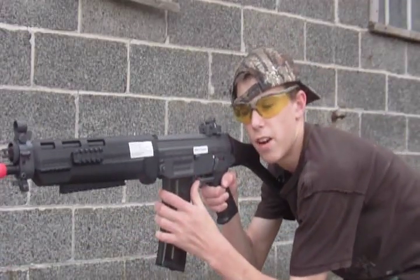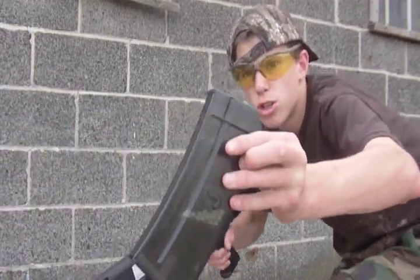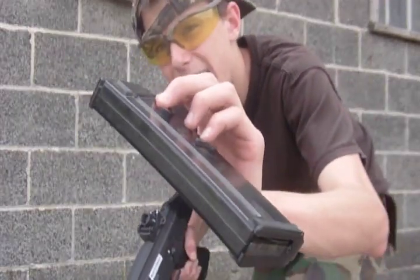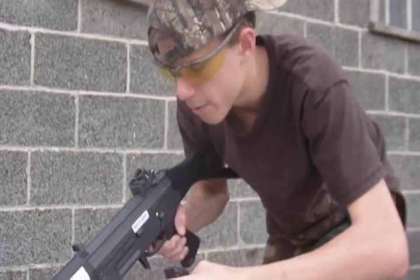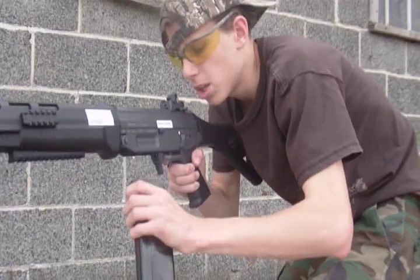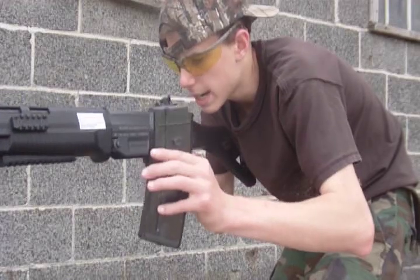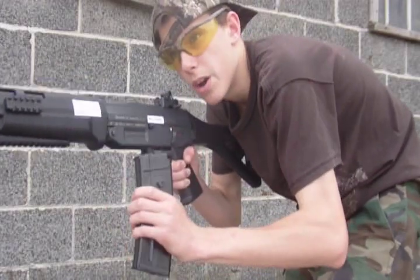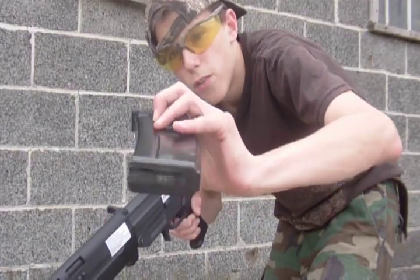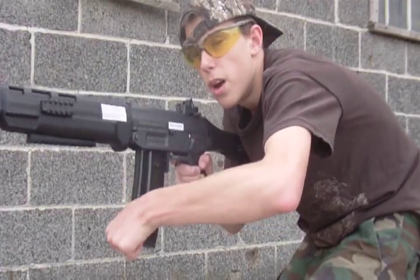The ICS SIG 551 uses a standard 400-round SIG magazine. It has small hooks on the sides which allow you to hook other magazines together, so you can have a long row of magazines below your gun and quickly click and switch without reaching into your vest. Spare magazines are available on airsoftstation.com. The magazine holds 400 rounds, loaded through the top, wound, and fed through the chamber — it is a high-cap. To insert it, simply press the front end first, spin the wheel, and you are ready to go.